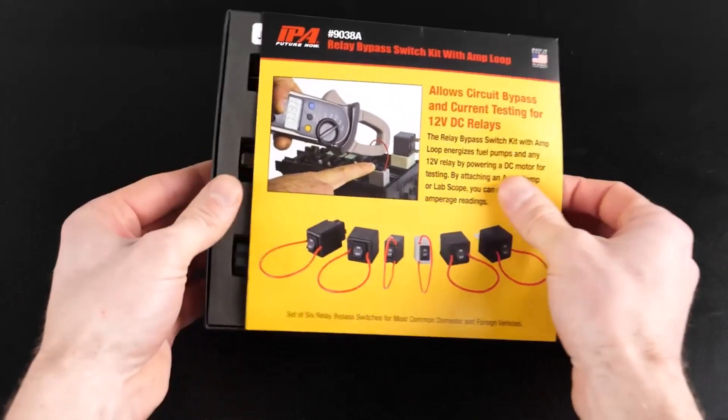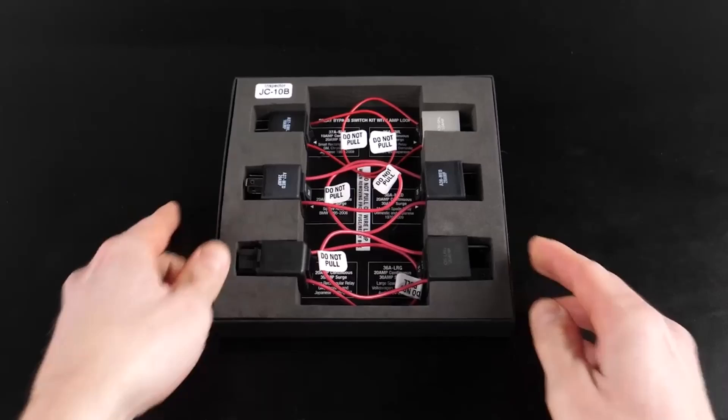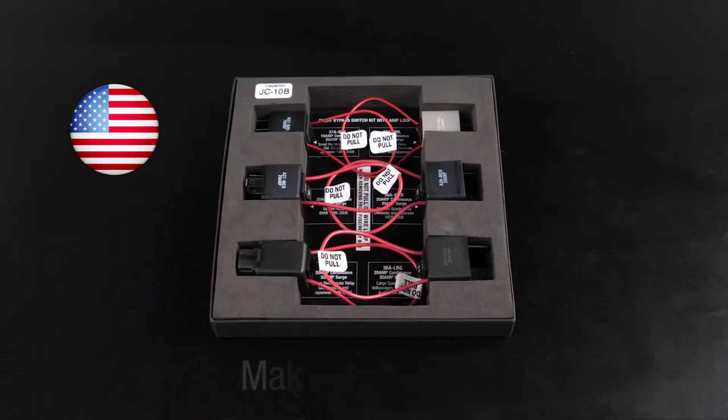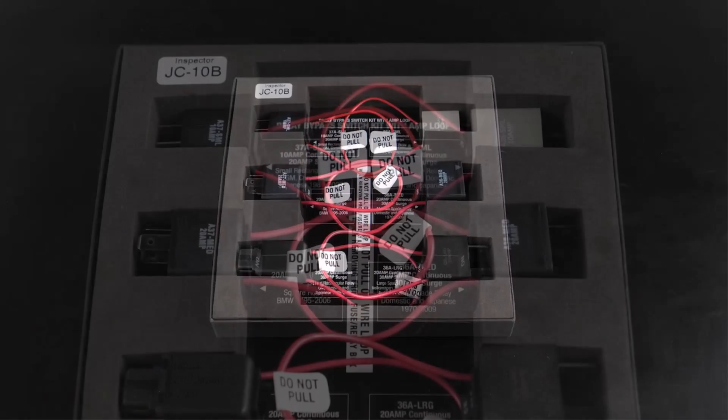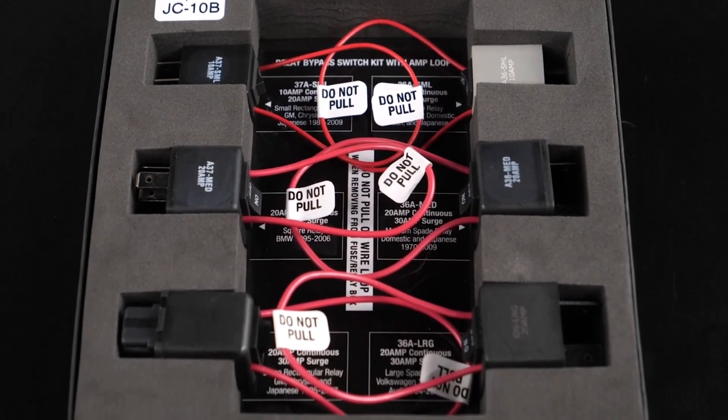The Relay Bypass Switch Kit with Amp Loop includes six different relays with amp loops. They cover most domestic, Japanese, Korean, and German makes and models, with an operating range of up to 20A continuous, 30A surge.